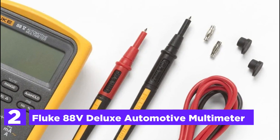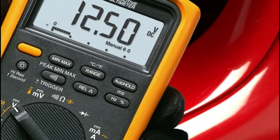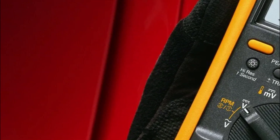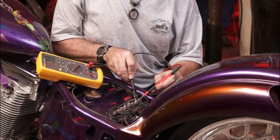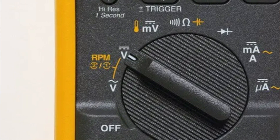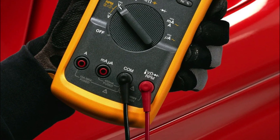Number 2 on our list is the Fluke 88V Deluxe Automotive Multimeter, specifically designed to help automotive professionals solve issues faster. It features measurement functions, troubleshooting capabilities, and precision to resolve almost any issue with hybrid and conventional vehicles. Test functions include DC/AC voltage, resistance, and current. Min/max recording captures the highest and lowest readings over time for future reference. The auto-hold feature records stable readings with just a touch of a lead. Pulse width gives millisecond resolution for troubleshooting fuel injectors, while the analog bar graph tracks shifting or unstable signals, and the min/max/average recorder with min/max alert automatically records changes.